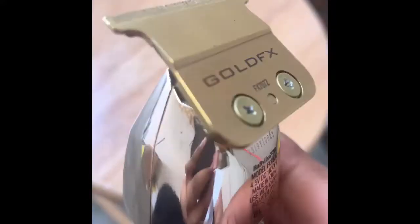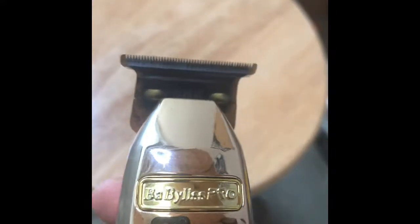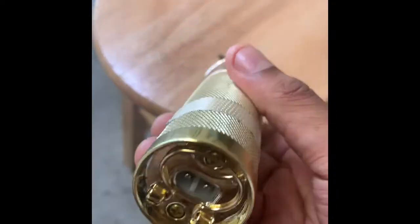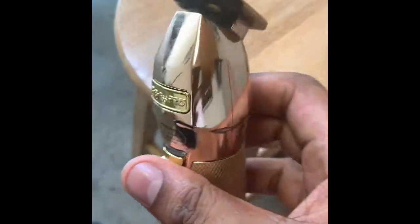Look at the teeth on them — they got that wide gap teeth that makes the line crispy. Extra crispy. They got a big cordless body, as you can see. I got a corded one right here next to me too.